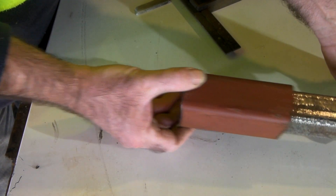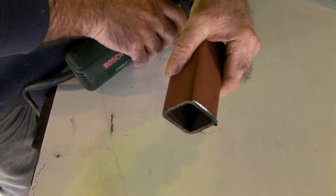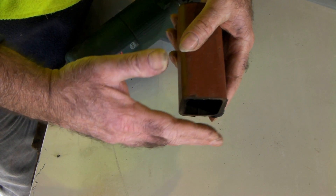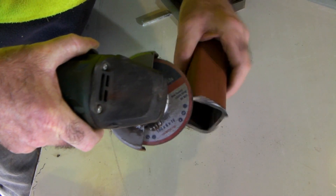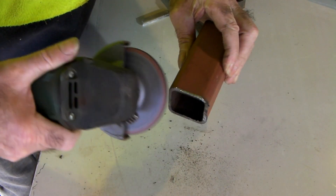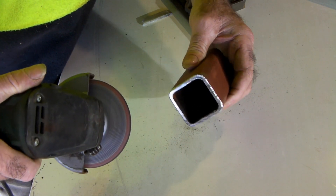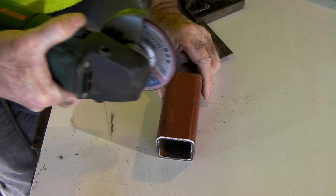Put your scrap piece that's going over your tube and make sure there are no burrs on it. Try to get the squarest end you can, or square up one end — take a little time to square it up because this is going to be our guide. Take the burrs off the side, and any burrs in the middle. If it happens to be painted, take a bit of paint off too.